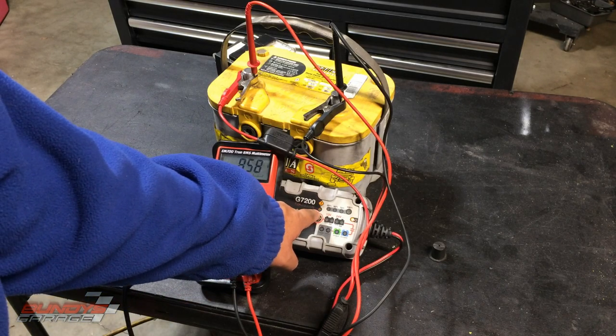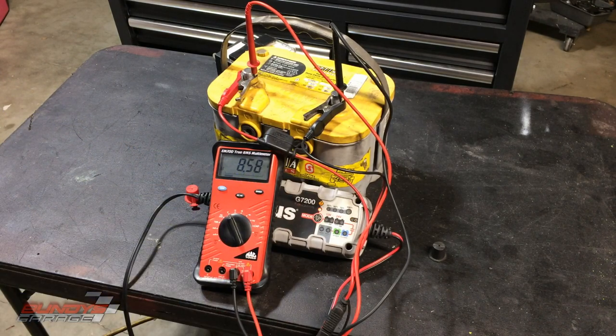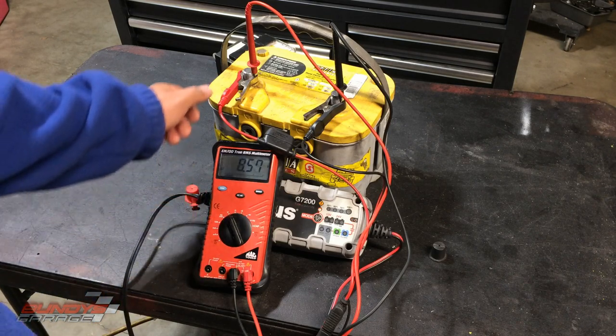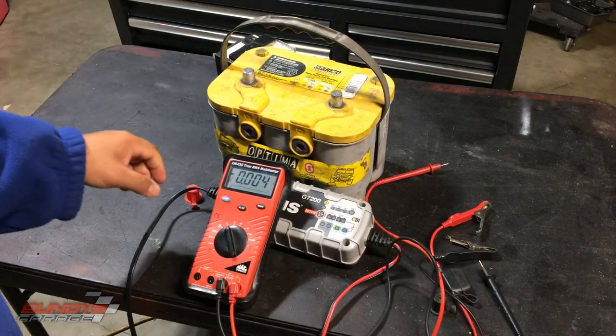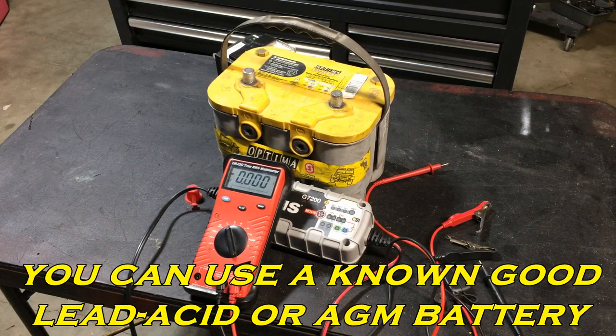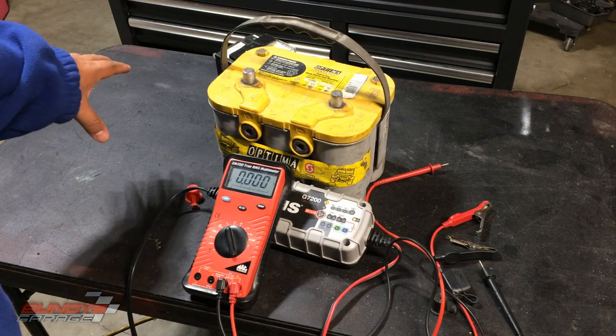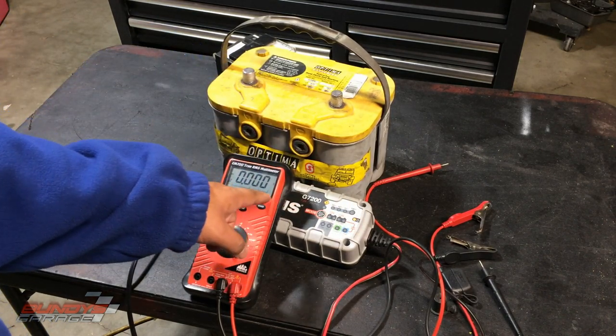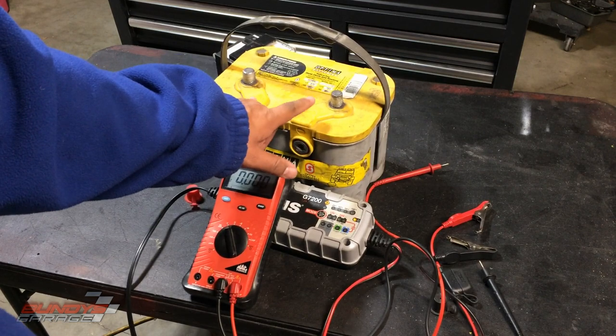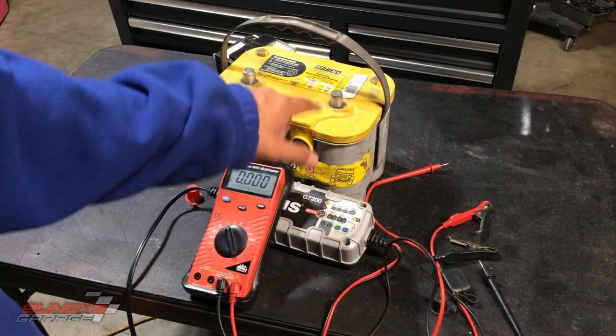There is an error. I'm going to check the voltage on the battery — it's at 8.57 volts, a little better than where we started. I'm going to bring in a secondary lead-acid battery to use as a buffer: hook the lead-acid up to the Optima with jumper cables, then put the Noco Genius charger back on and see if I can get the Optima up to around 10 or 11 volts, then try the Noco directly on the Optima.